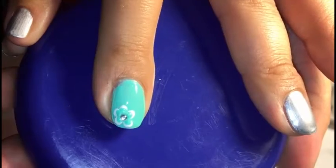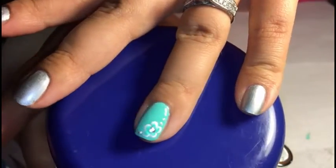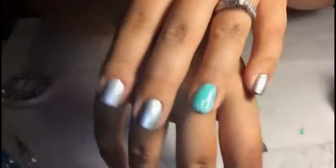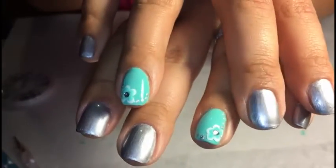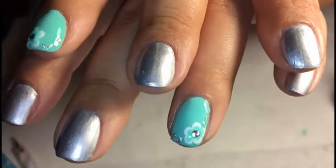And here's the finished product. It looks very nice as it is. I went ahead and added three little dots on each side of the flower. You want to make sure that you use a nice top coat over all of the design once it's fully dried.